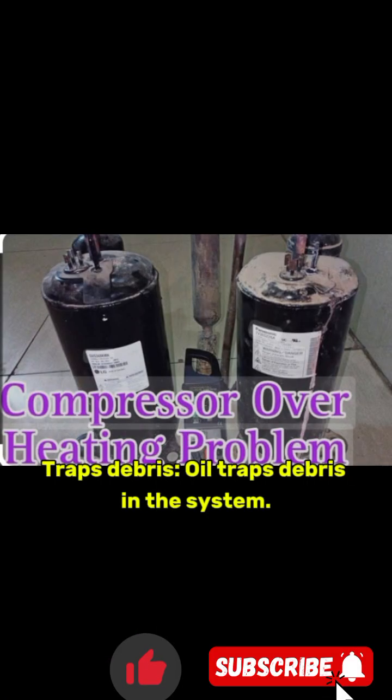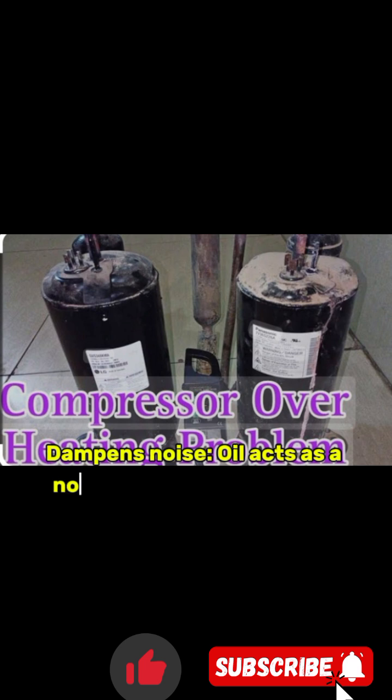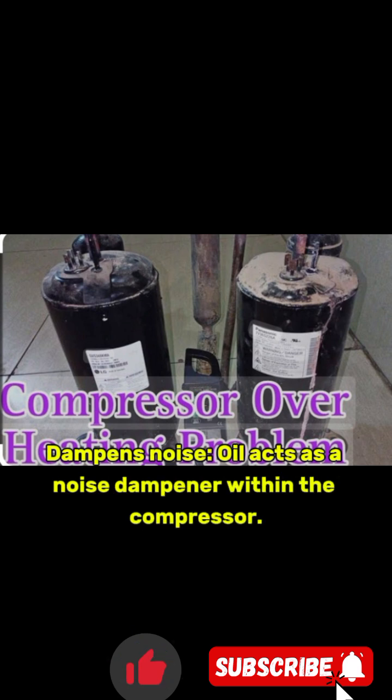It traps debris — oil traps debris in the system. It also dampens noise — oil acts as a noise dampener within the compressor.